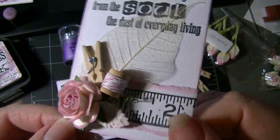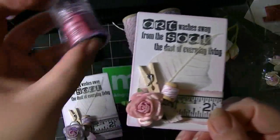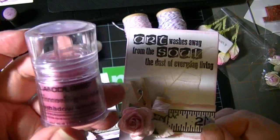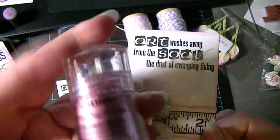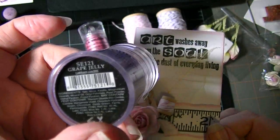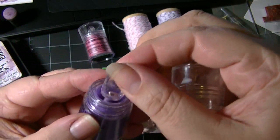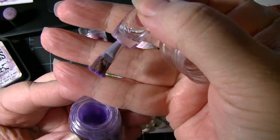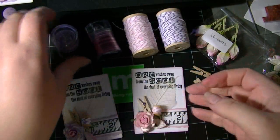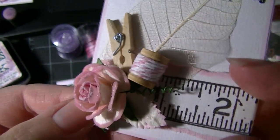I edged that, and then the little bit of glimmer you see is from eyeshadows from the Dollar Store — LA Colors brand. The pink one is called Lollipop and the purple one is Grape Jelly. Inside there's a little brush and an applicator. All I did is brush over the skeleton leaves and a little bit on the roses — just a little hint.